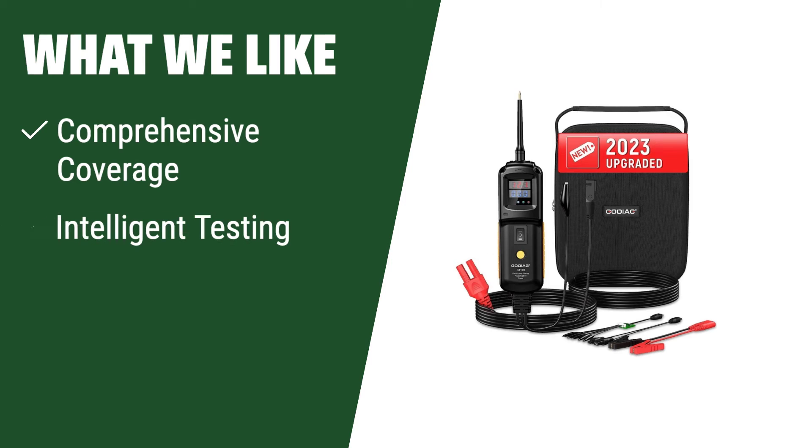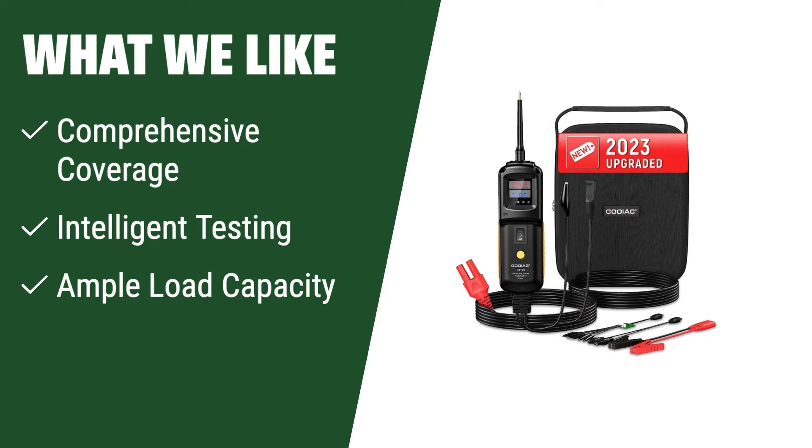What we like: The Super Relay Buddy provides comprehensive coverage with 10-cycle fully automated testing and displays clear pass-fail results. If you need a reliable tester with intelligent testing capabilities and ample load capacity, the Super Relay Buddy is the perfect choice for you.